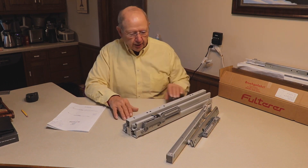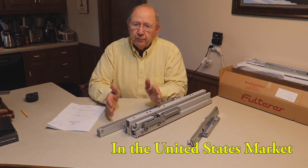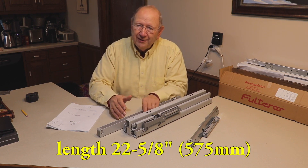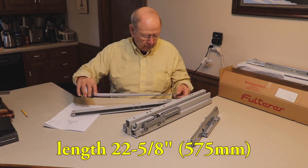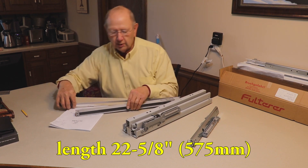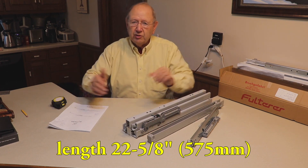Two additional things to mention about the FR 771: there is only one length available in this slide. They call it a 22 inch, but what you need to know is it's longer than 22 inches. The slide requires 22 and 5/8 inches — 575 millimeters. Just be aware of that depth requirement.